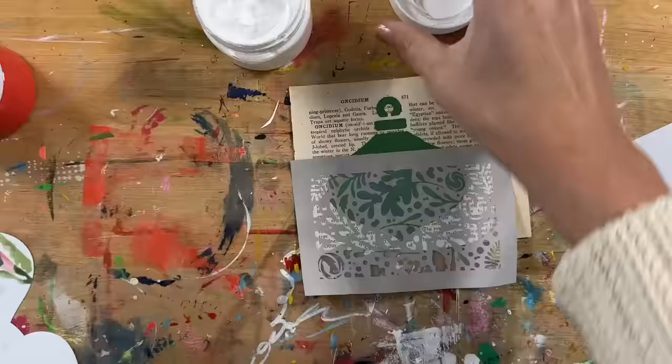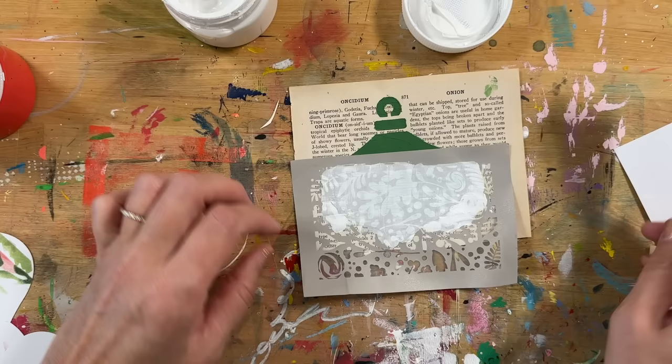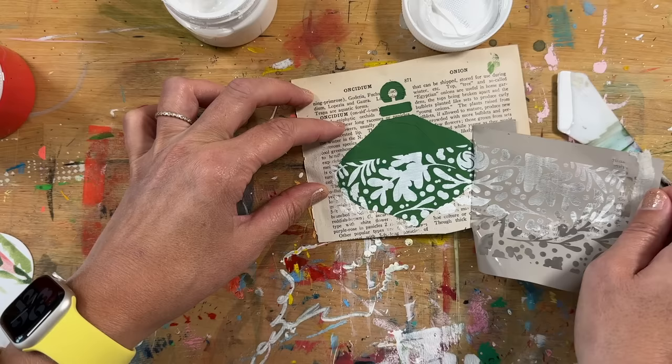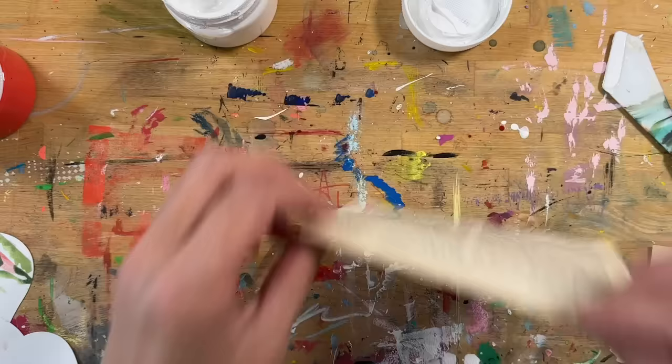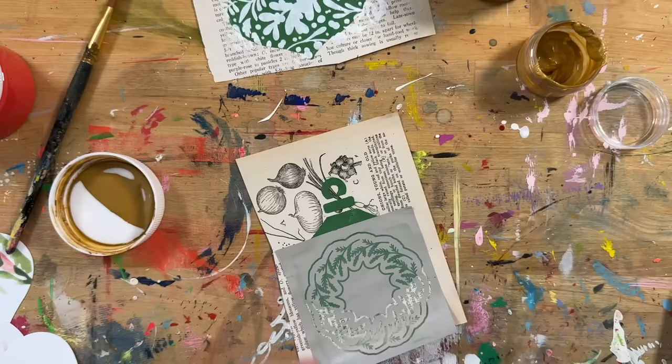This first one was made with an ornament stencil to create the stencil shape. I mixed a little bit of texture paste to put it onto book paper — a page from an old book. Then after that dried, I used white paint with the silk screen to add the floral pattern on top. Here's another one that's already dried with green paint on the book paper.